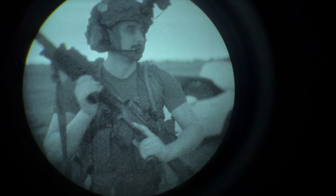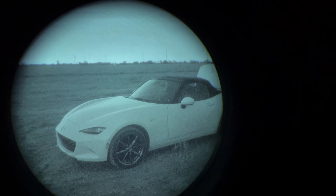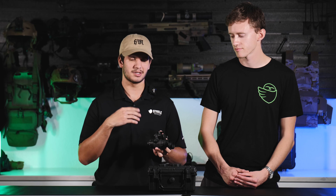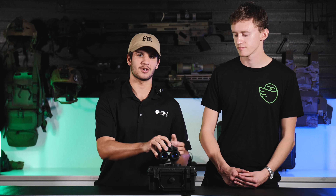That's pretty much all you guys need to know on focusing your device. Obviously this is for PVS-14 style optics and some devices may not have this diopter adjustment. If you guys have any questions on anything we covered in this video, feel free to reach out via our live chat, give us a call, or shoot us an email. And remember guys, stay nocturnal.